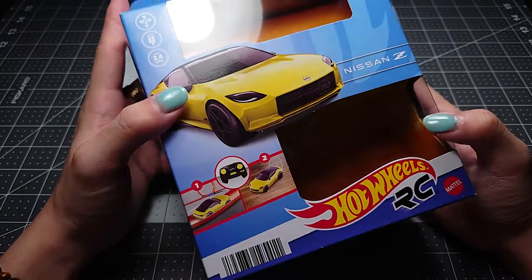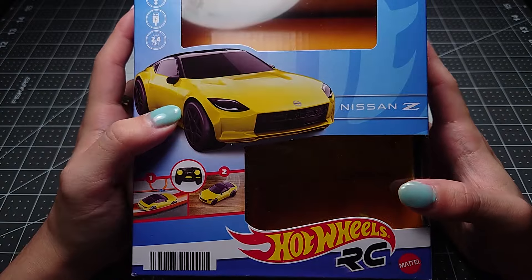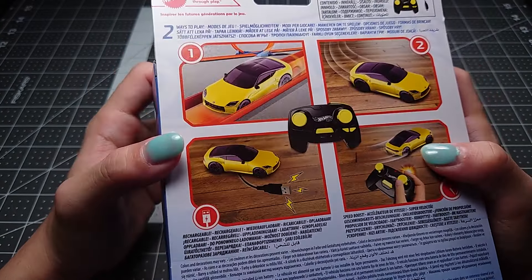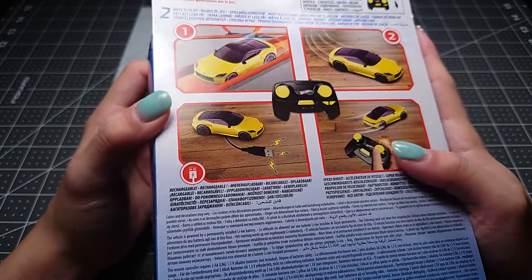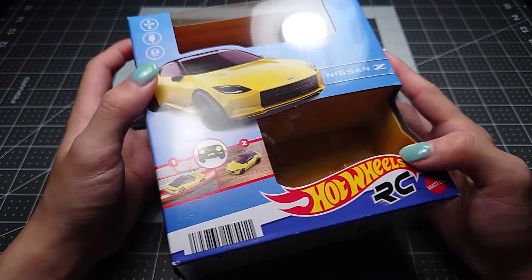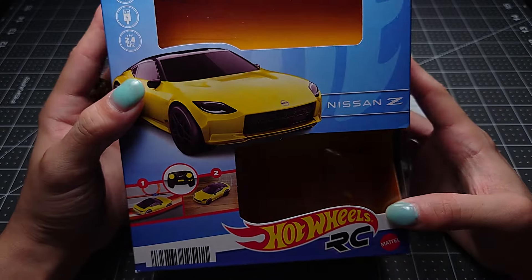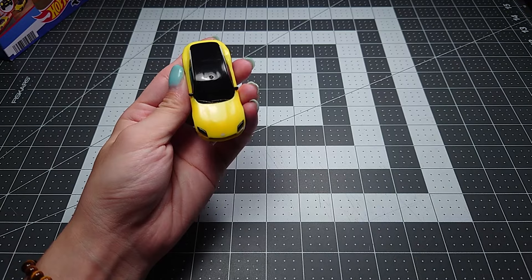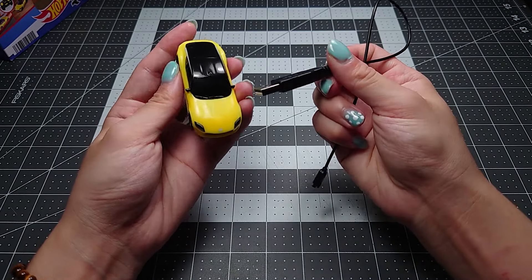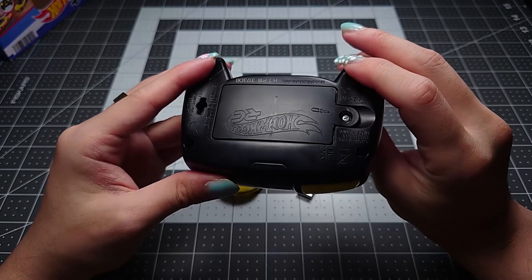Hello, I'm Citrus, and back in February I bought this, which is the Hot Wheels RC Nissan Z. Hot Wheels have been doing these for a few years, but this was the first one that personally interested me because I like the car. These retail for like $25, but I picked it up for about $18 with a discount. Here's the car, a little USB charging lead, and a somewhat plasticky, cheap-feeling kind of controller.